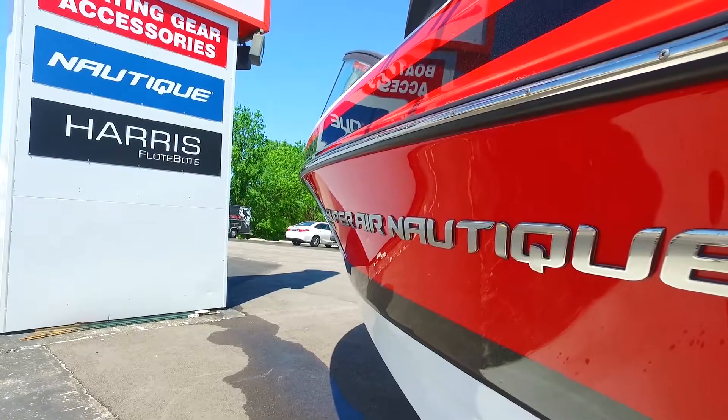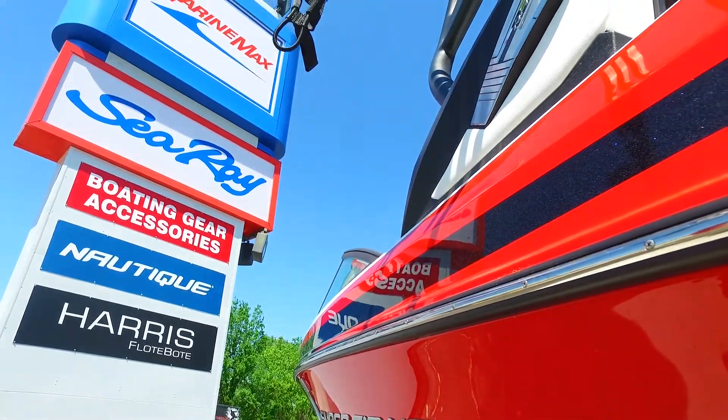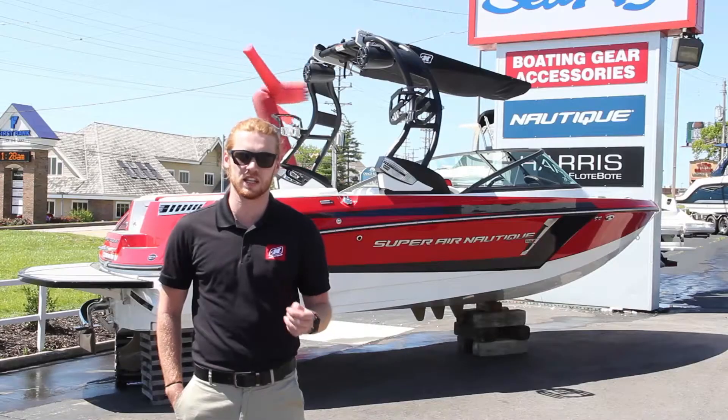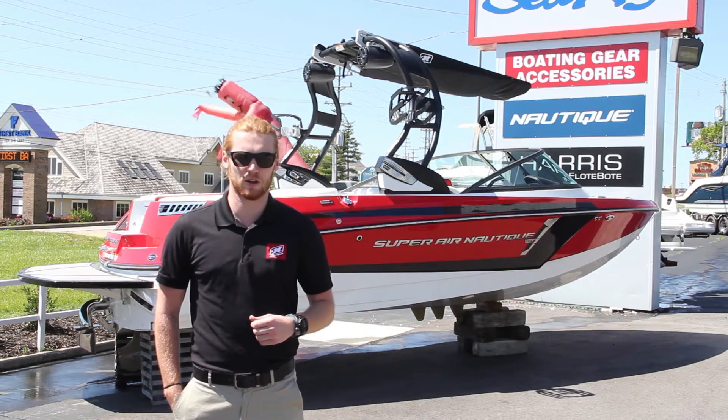Louie Hill here with MarineMax. I'm here with you today to go through the Super Air Nautique 210. It's a great family boat for those that love to ski, wakeboard, and surf. Let's go take a look through this great boat and see what it has to offer.